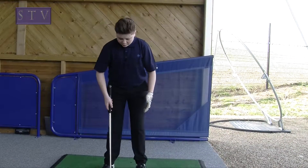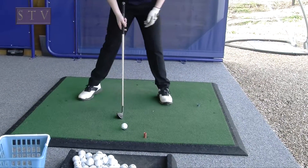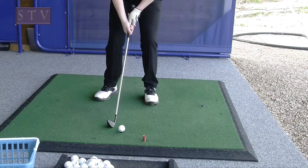With an iron you've got to keep your feet straight and equal in between the ball. It's different with each club — with a driver it's normally like that, but with an iron you've got to have it equal. You've also got to make sure that you bend your knees and stick them out.